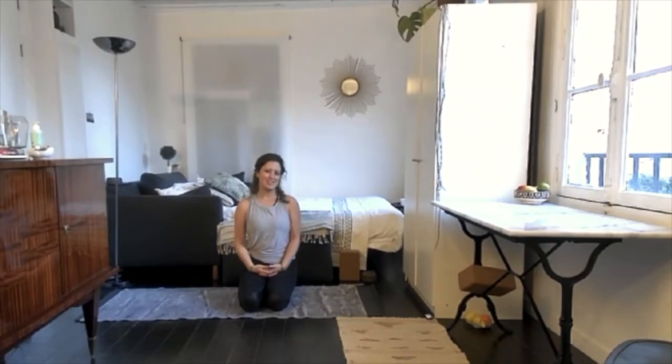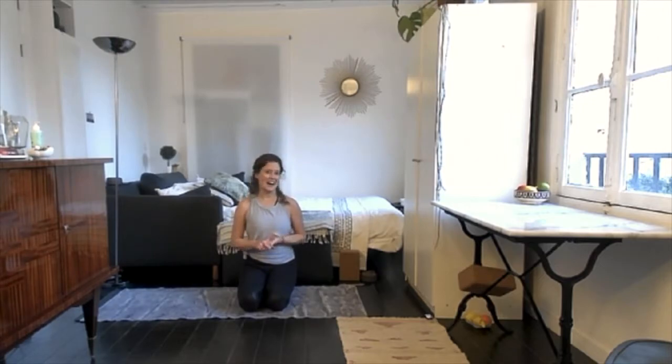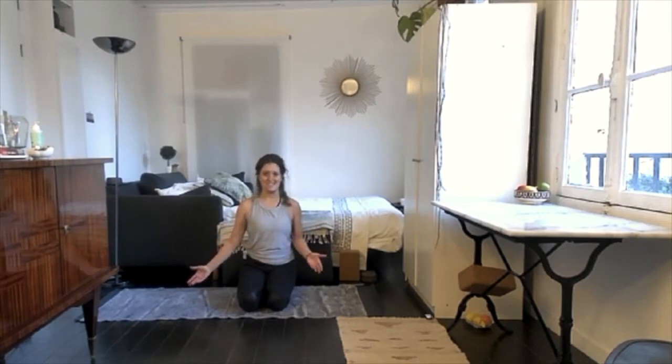Hi everyone, my name is Sasha. Thanks for being here today. We are going to do a little psoas release practice — I'm also going to call this a stress release practice — because often the psoas or the hip flexor muscles are affiliated with stress. It is when we tense up or flex these muscles when we're cold, afraid, or sad, or when we have digestive issues.